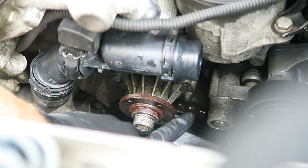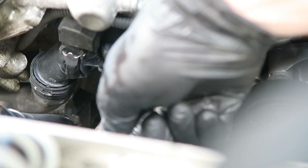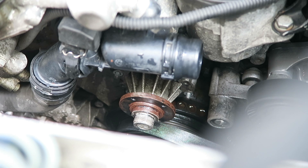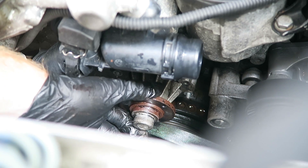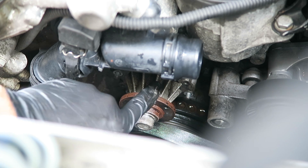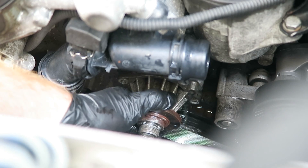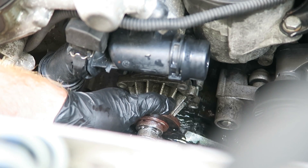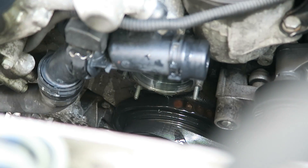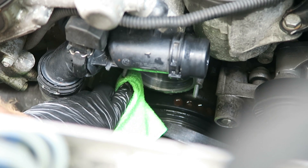Our next step is to remove four more 10mm bolts located here on the water pump. Now that those four nuts are removed, we can pull the water pump straight back. Just as a warning, more coolant is probably going to pour out of the motor once the seal is broken. Now we'll just take a clean cloth and clean our gasket surface here and prepare it for the new water pump.